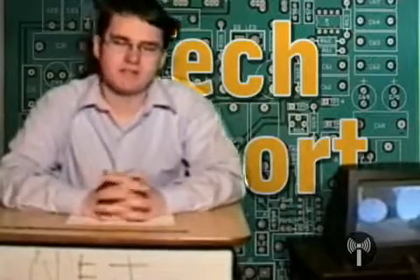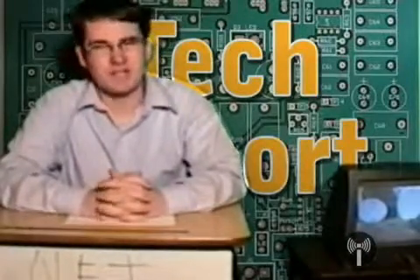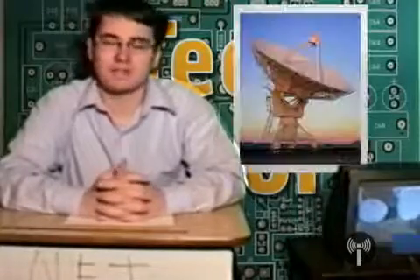A free-to-air satellite TV system consists of a number of components. First off, there's the dish. This is probably the most visible component of the system, and it can come in one of two types.